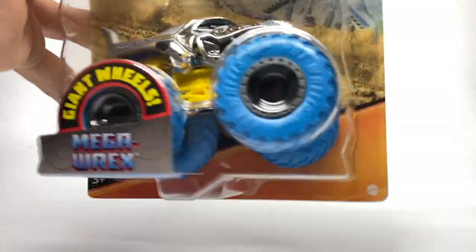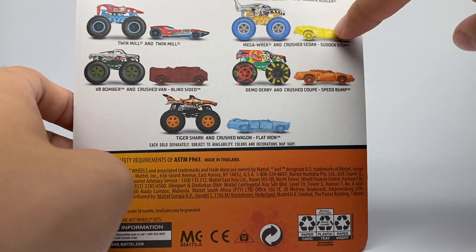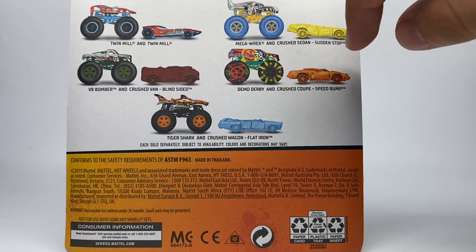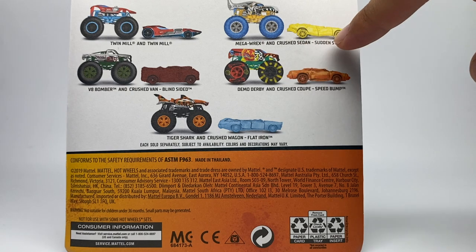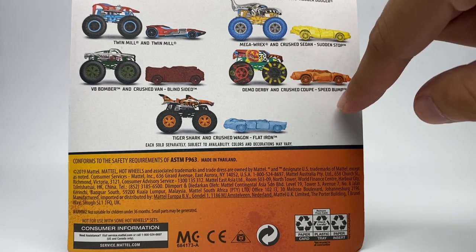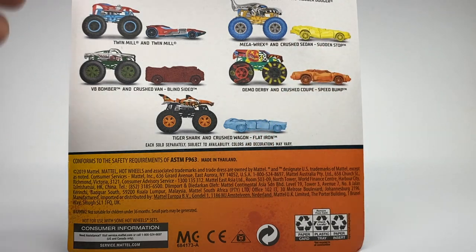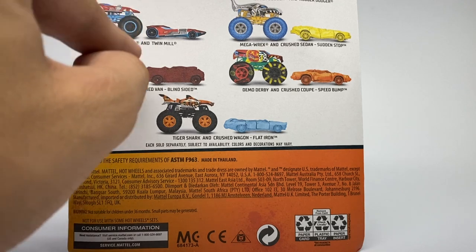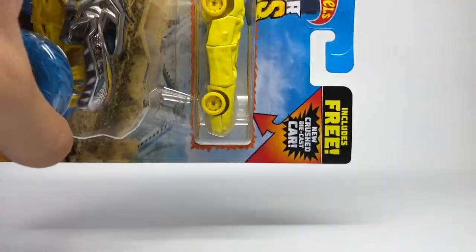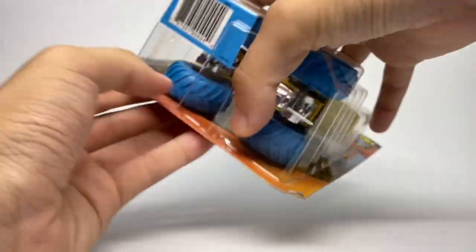Here's the Mega Rex — I already have this one so it's not really the showcase of the video. Each car in the set has its own name. The crushed sedan paired with Mega Rex is called Sudden Stop. For Demo Derby, it's a crushed coupe called Speed Bump. For Tiger Shark, it's a crushed wagon called Flat Iron. And my favorite of the castings, the crushed van, is called Blindsided — and that one comes with V8 Bomber. So let's check out the brand new Sudden Stop die-cast car and its Mega Rex counterpart.